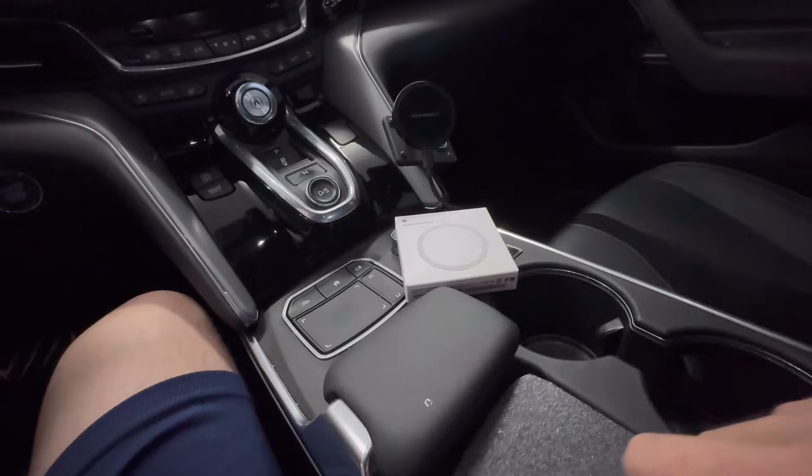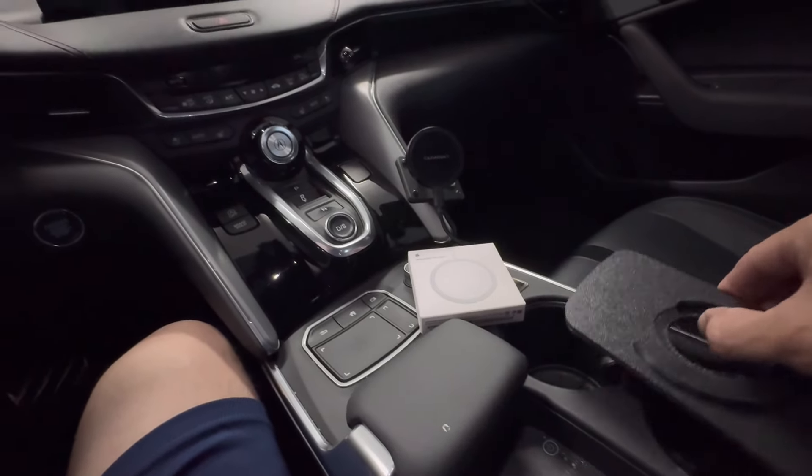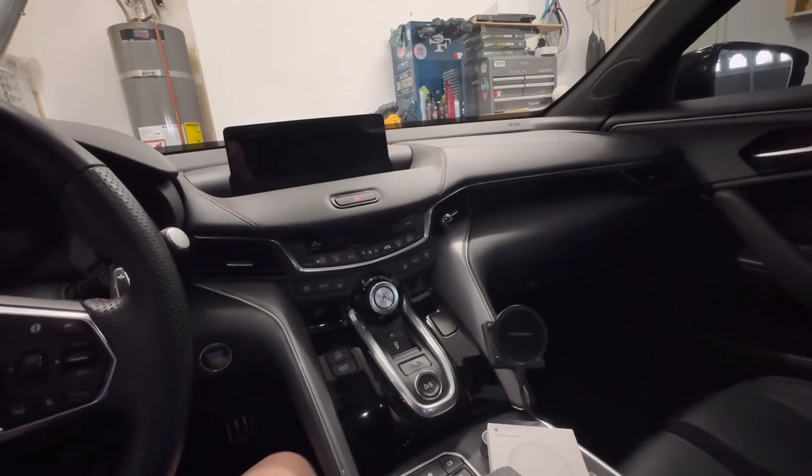This one has the power button covered, though he offers them with it open if you prefer. I chose the covered version because I turn it off and I'll never use the OEM wireless charging pad on this car again.